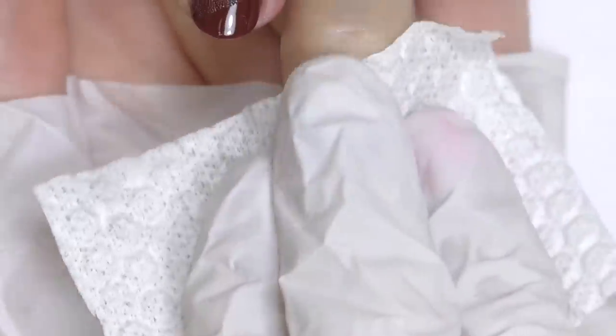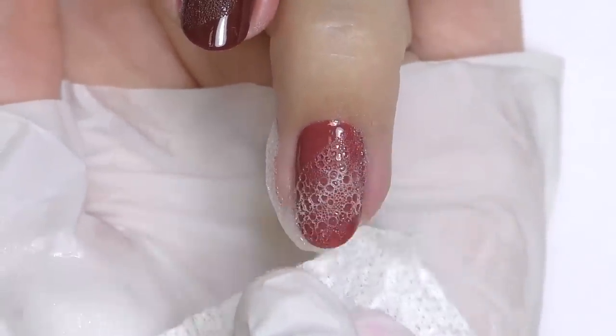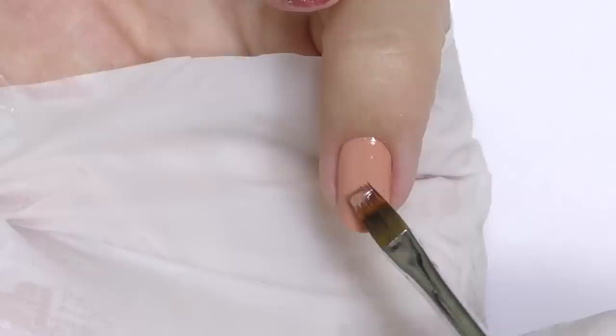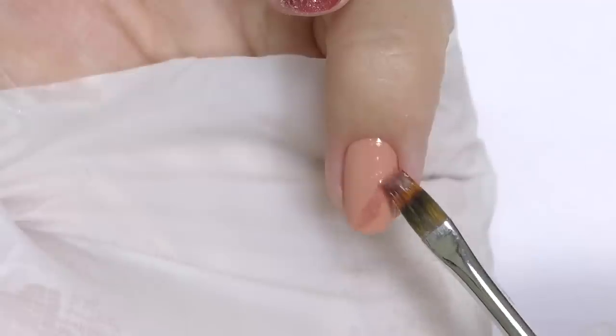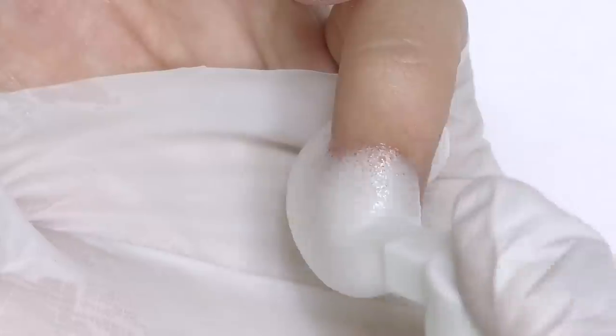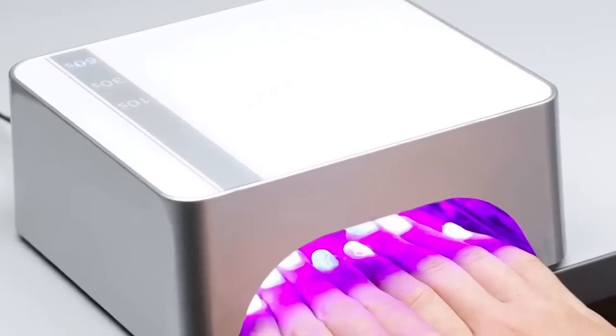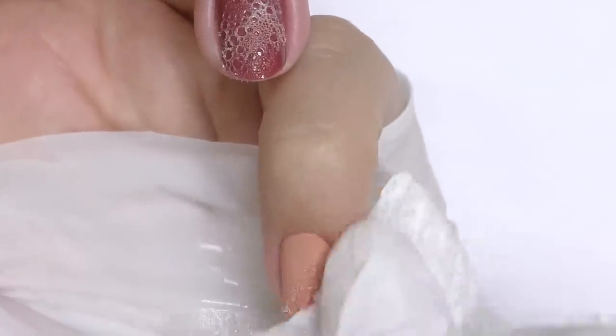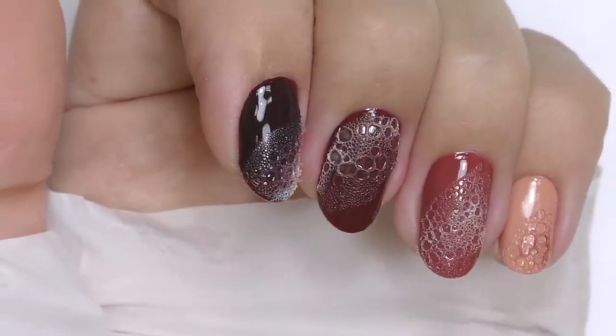As we go lighter on the background, I'm adding more of the dark colors so they look more contrasted. The last nail — the pinky — is light, so I'll be adding more dark colors, but keeping the same background color so it all fades nicely. Apply the foam, cure, and we have bubbles here again.